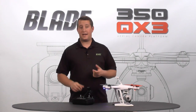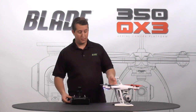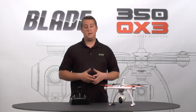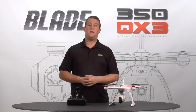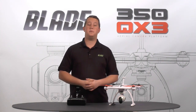That's how you select all the flight modes on the stock radio, the DX4. It's really cool because now we can access anything we want with the 350QX3 from the same radio. I hope this helps. If you have further questions, please check us out at bladehelis.com or go to our Facebook page at facebook.com/bladehelis. Thanks!